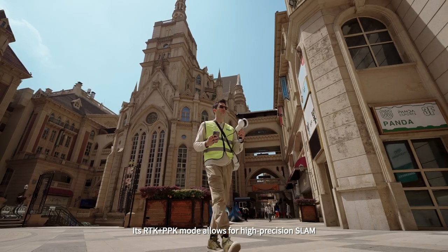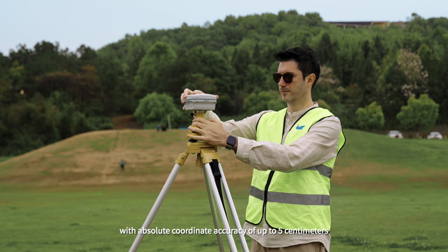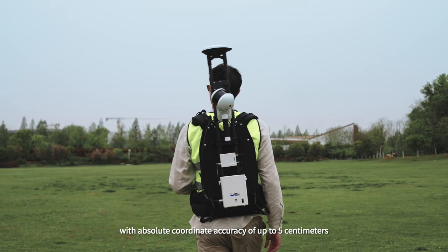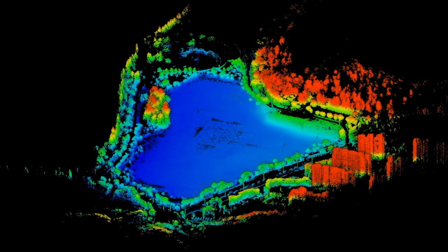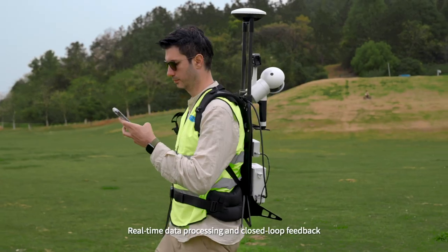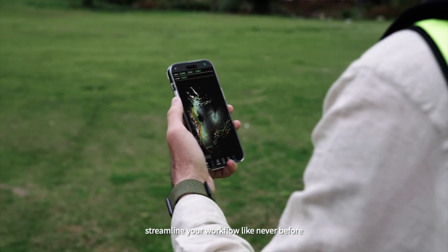Its RTK plus PPK mode allows for high-precision SLAM with absolute coordinate accuracy of up to 5 centimeters, even in GPS signal-free areas. Real-time data processing and closed-loop feedback streamline your workflow like never before.